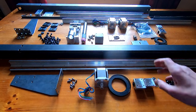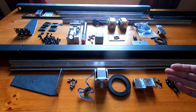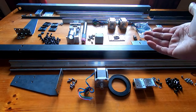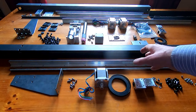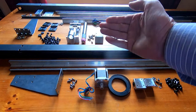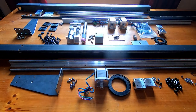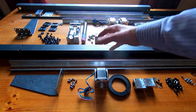Once I'd done the Z-axis shown in the previous video, I started considering how to arrange the drive system. We've got two main drives — the X and the Y. We'll look at the X drive first; that's the one that will drive the carriage in the X direction, which is the long axis of the machine.